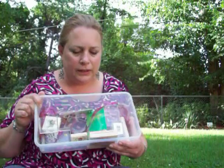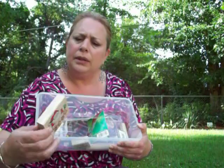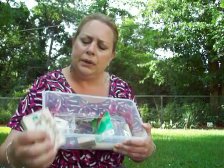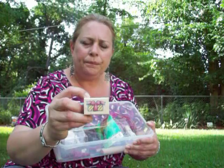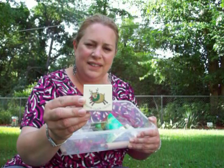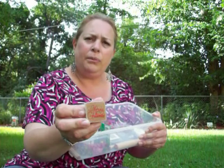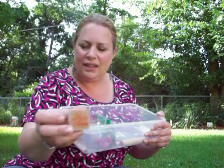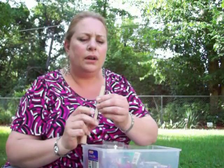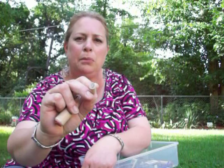I got all this for a dollar — that was pretty good. Santa stamp, gingerbread Santa — this is by Penny Black Ink — Christmas present, a little reindeer. This one says Merry Christmas. This one is cute; I didn't even see this one. It's a little Christmas tree light, like a C4 bulb. Super cute.